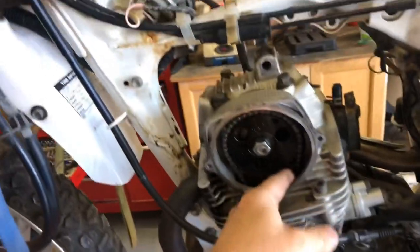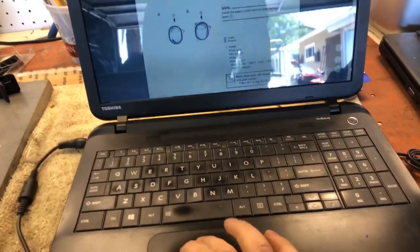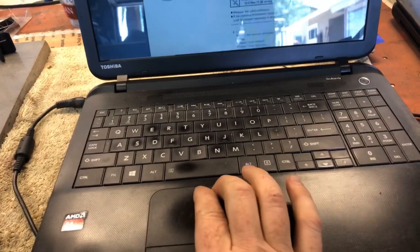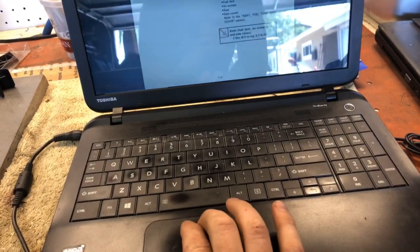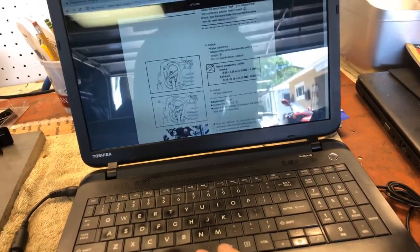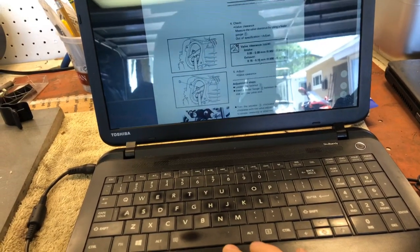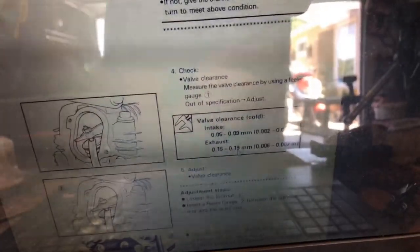You can see how much that's moving — that is probably about five times too much clearance on the intake. The exhaust is really loose as well. I've got the manual up here so we'll take a look at the clearance requirements. Intake should be 0.05 to 0.09 millimeters, and exhaust 0.15 to 0.20 millimeters. I can tell just by feeling these that they are way too loose.